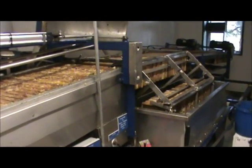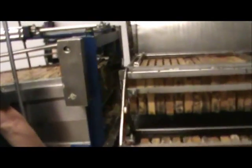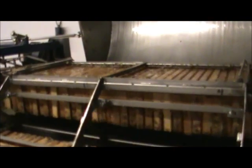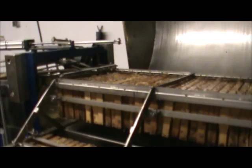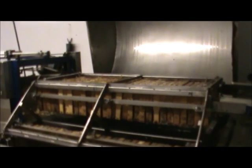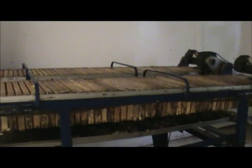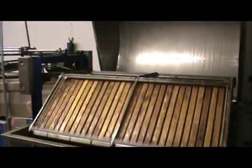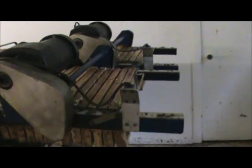And up here is where they're loaded into the machine. Those are the already extracted ones — the stickies. And now the extractor. When they come out, they come down here on these off-feed tables and are loaded in boxes and stacked up nine high.